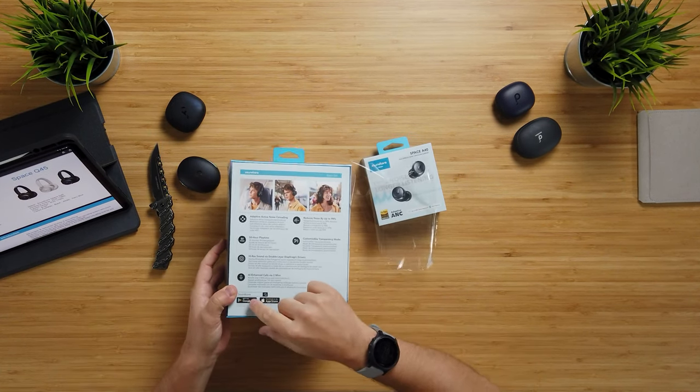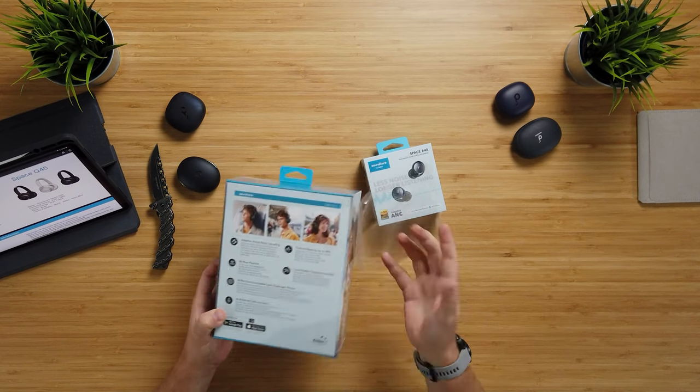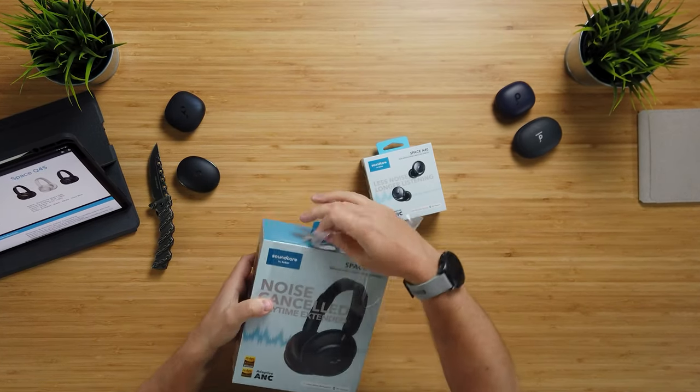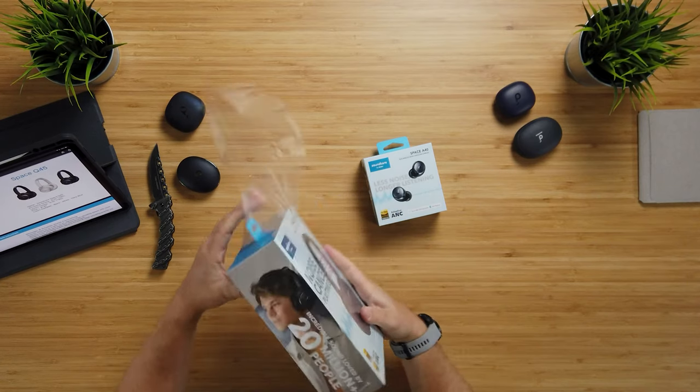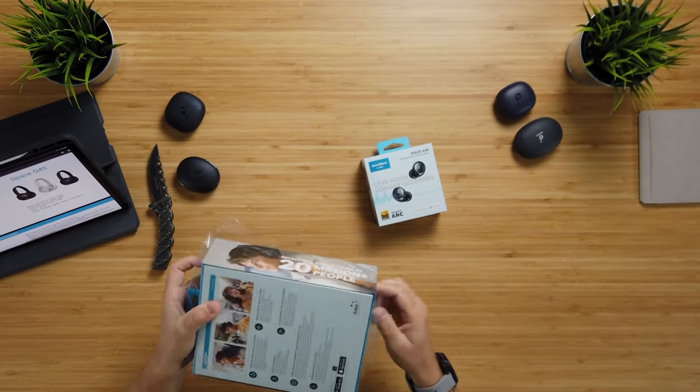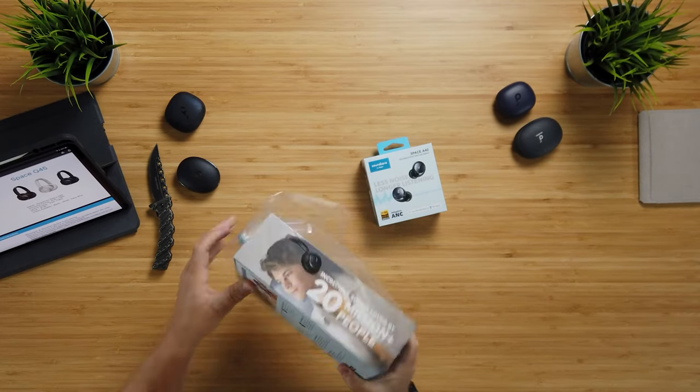Back here we see again adaptive noise cancellation, up to 50 hours of playtime, and high-res sound via double-layer diaphragm drivers. Previously they had a single-layer diaphragm; here they have a more advanced dual-layer diaphragm, and AI-enhanced calls via two mics for better sound quality during calls. We also have the claimed 98% noise reduction and a customizable transparency mode, so you're able to hear things from outside if you want to — to be more aware of your surroundings.